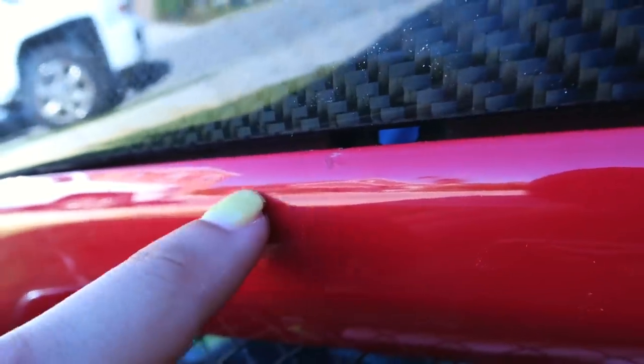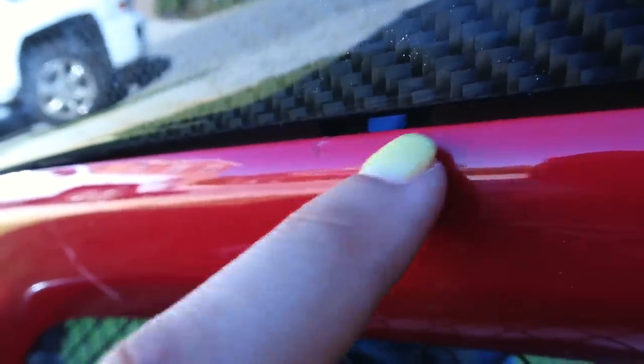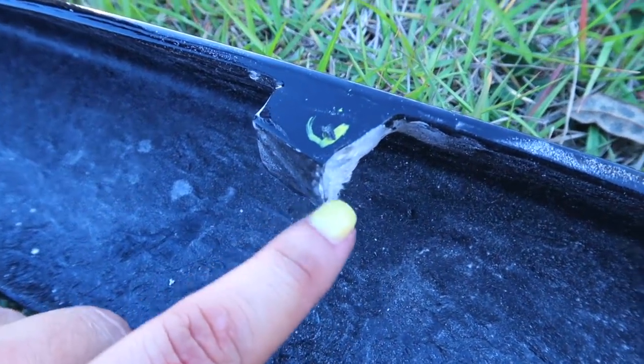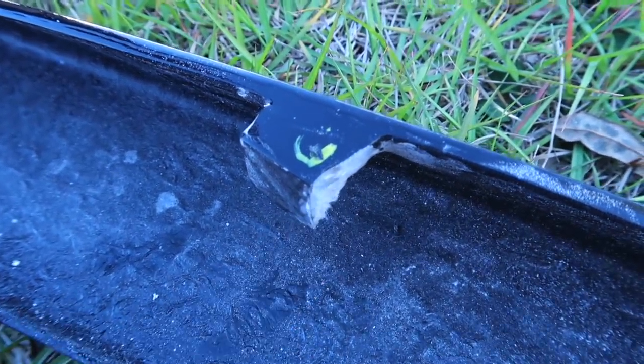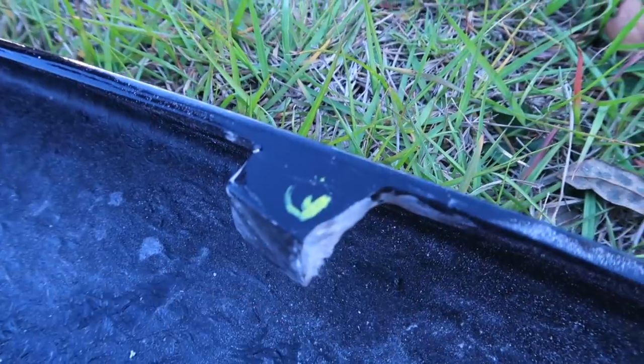There's a huge gap right here, so we're pretty much grinding it down to try to let it sit flush. Unfortunately this lip is not direct bolt-on — some modification is needed. Here's the bracket that's blocking and not allowing the lip to sit flush. We're just grinding it down a little bit more and hopefully once we do that it'll sit flush.